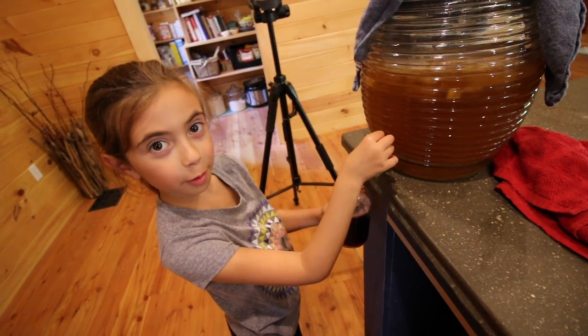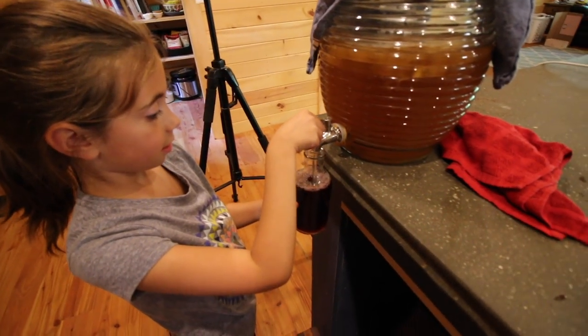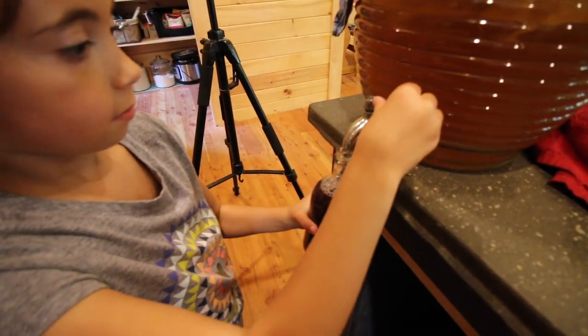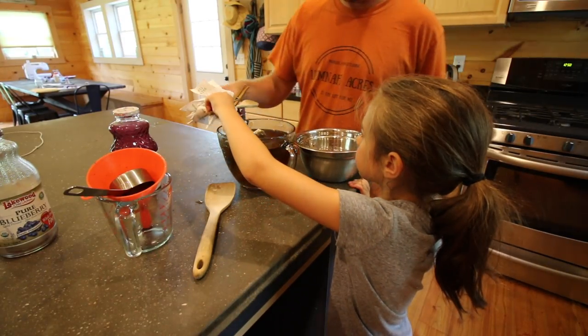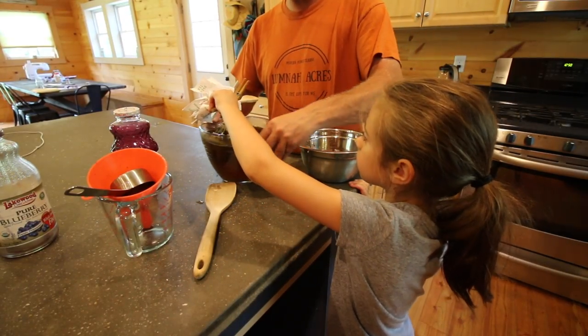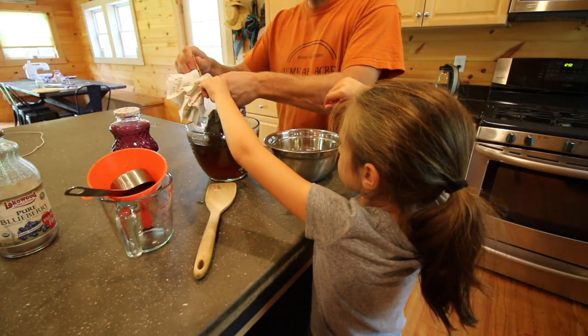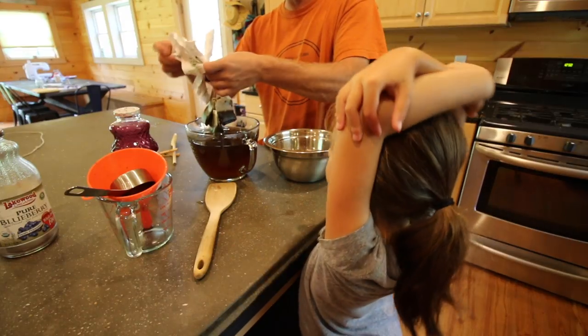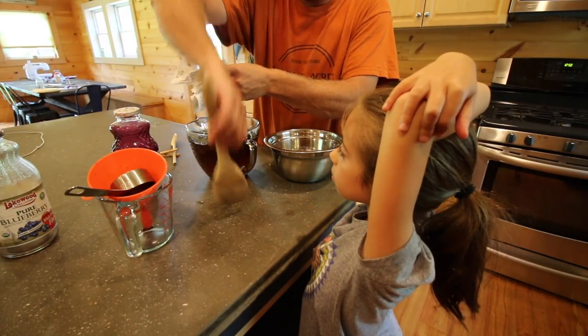The sweet tea's all done brewing. We'll finish off that bottle and then take care of the sweet tea. Now we can take the tea bags out, but we're going to save the tea bags if you want — you can compost them or what we do is we feed them to the animals.